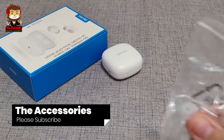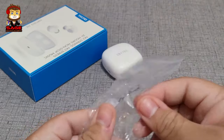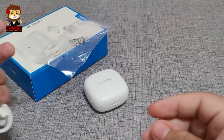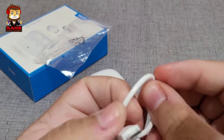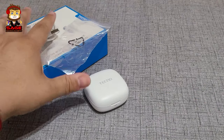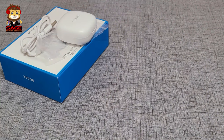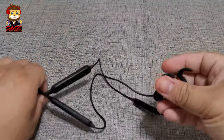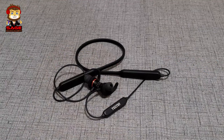Moving on to the accessories. The first accessory we get is some extra earbuds for the truly wireless earbuds — we get two extra ones. We also get a decent micro USB cable. It's not Type-C, but for $20 we're not going to knock them for that.